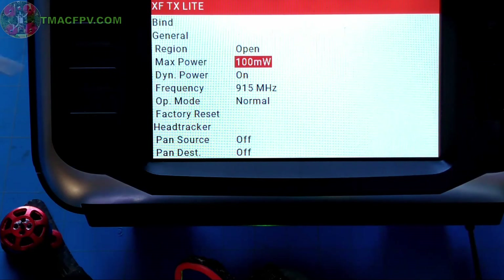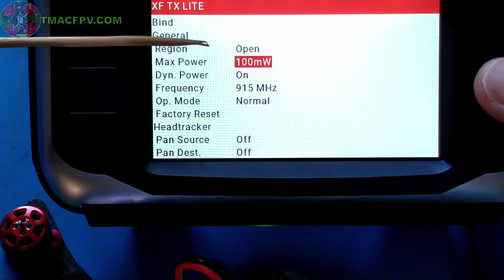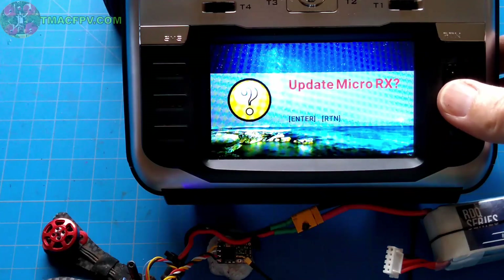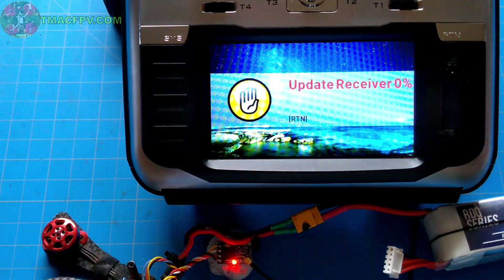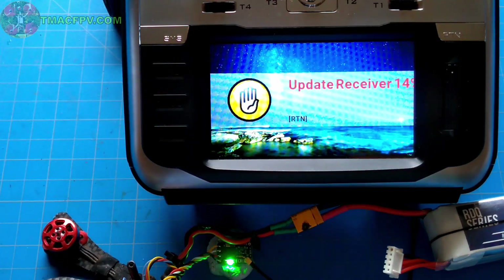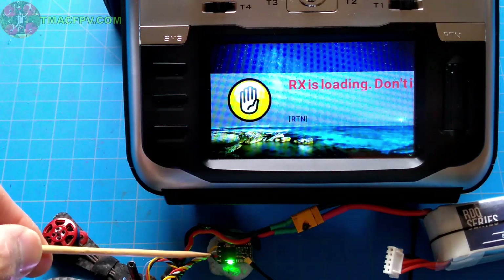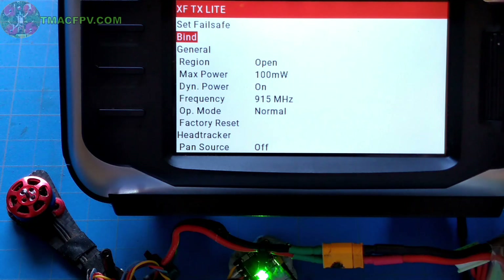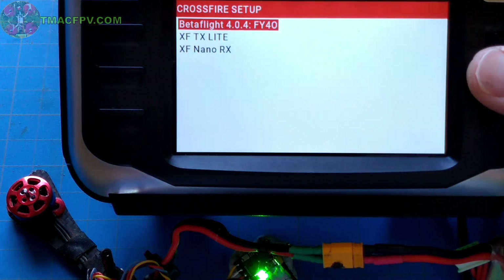Here's also where we look at the max power and we can change that if we'd like. With our region set to open, we can change it to higher values. I'm going to leave my region as open and my max power at 100 milliwatts, which is normally sufficient. At this point we click on bind, and it asks if we want to update our micro receiver — it's blinking red now. Yes, we do. It's now gone to solid green and we're updating the receiver. We do not want to interrupt this process — we'll wait until it's complete. Now it's loading, the receiver is blinking, binding is done, and we're good to exit. Under Crossfire Configure we should now see our receiver, and we do — it's the Crossfire Nano RX.